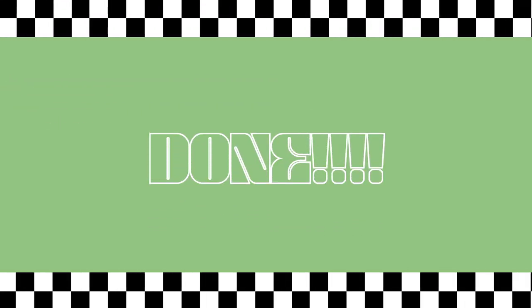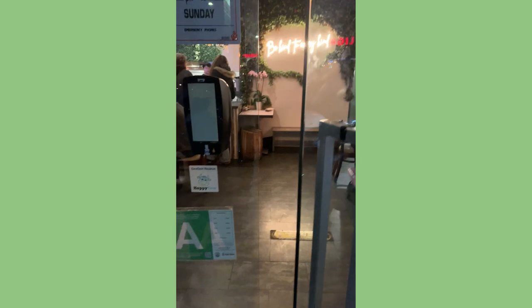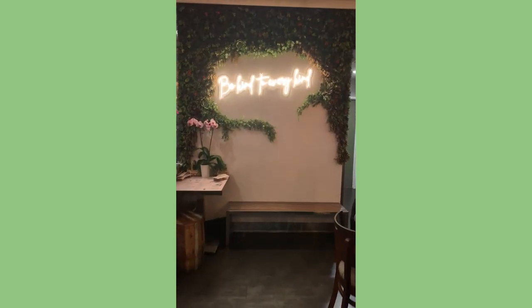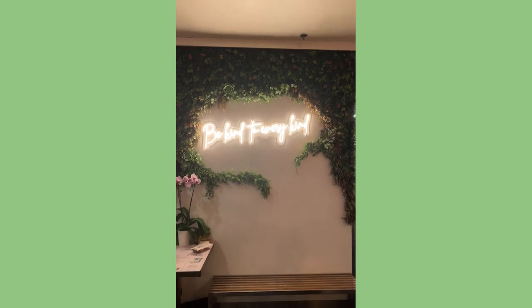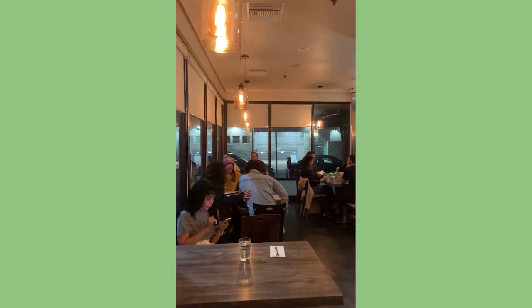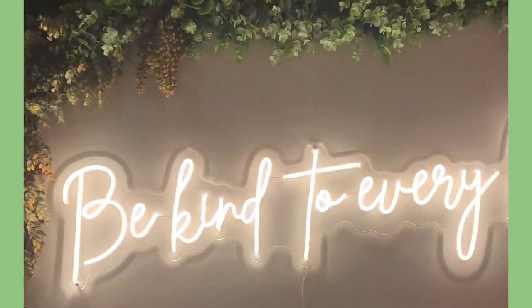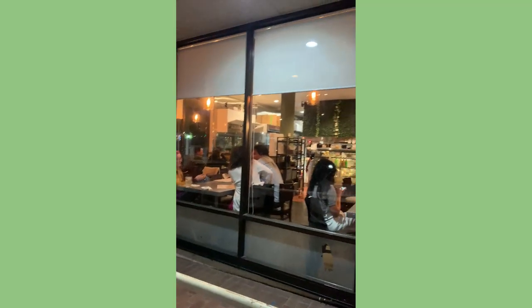That's it, everybody — this is the final grass wall in the restaurant. I think we did a pretty good job for it being our first one. If you want to see more crafty, arty, creative videos, please like, comment, and subscribe, and I'll see you in the next video!